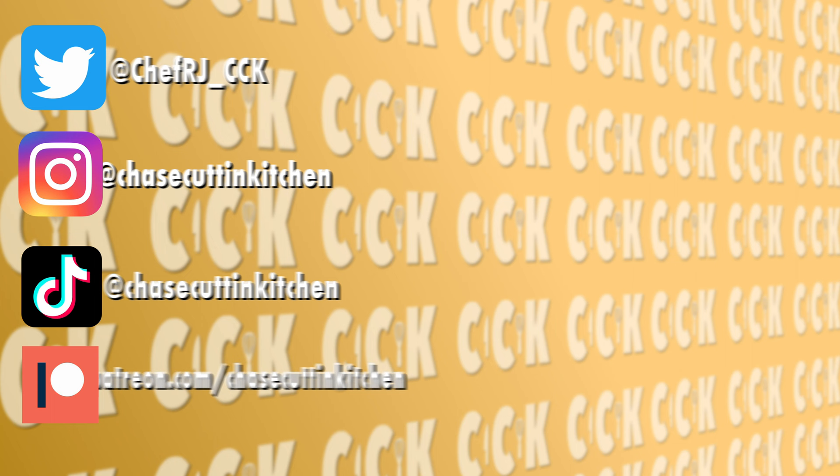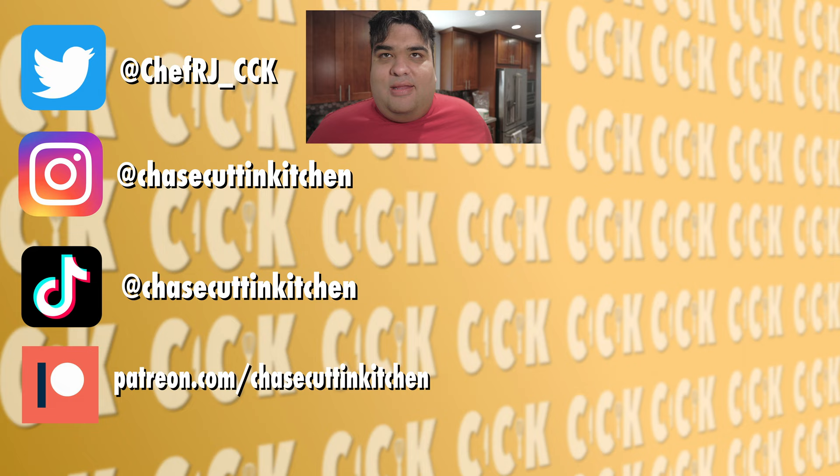This has been Chase Cookin' Kitchen. I'm CRJ, making cooking fun. Thanks for watching. If you liked the video, smash the like button. If you really liked the video, become a subscriber and hit the bell notification icon. I upload every Thursday. Don't forget to follow me on Twitter, Instagram, TikTok, and support me on Patreon.